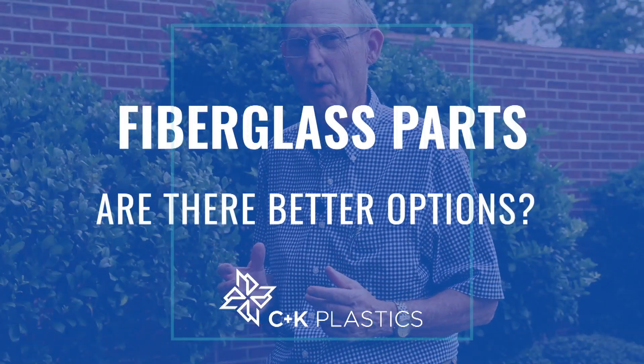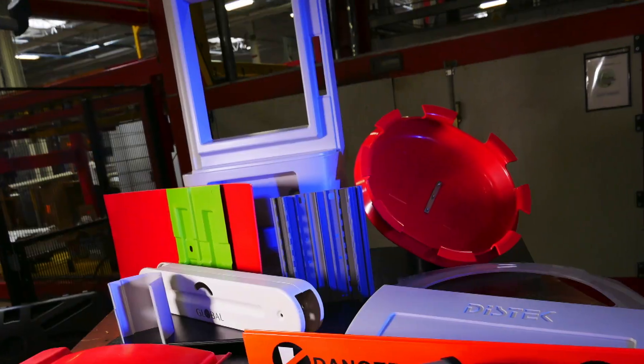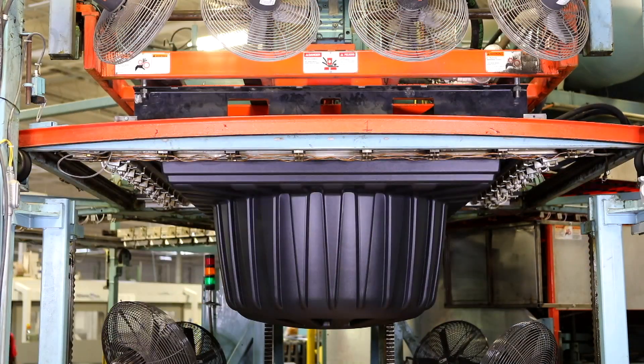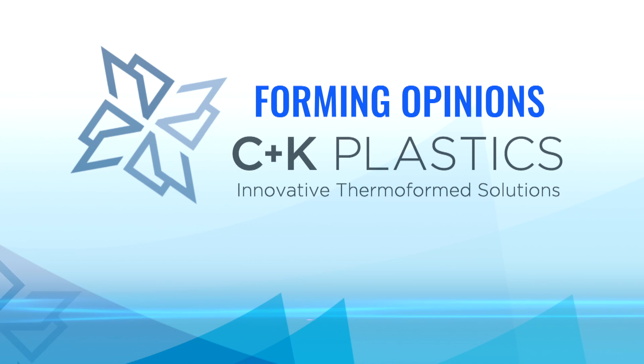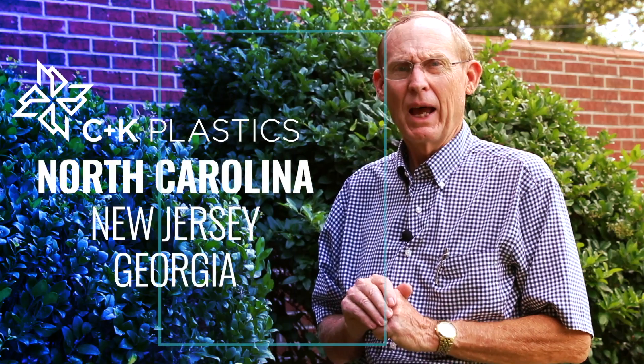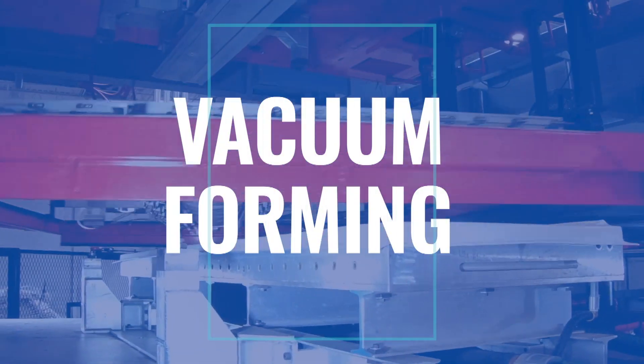If you're having a problem with your fiberglass parts, if you're looking to convert, what's your option? At C&K we recommend thermal forming. Hi, I'm David with C&K Plastics. We're here in Charlotte, North Carolina today and we want to talk about fiberglass and transitioning fiberglass over to vacuum forming.